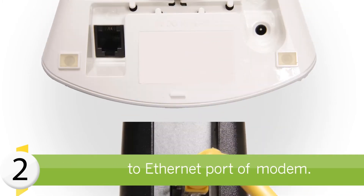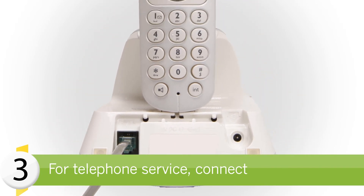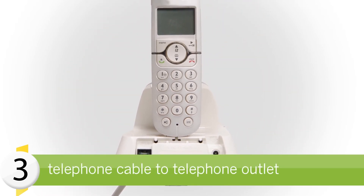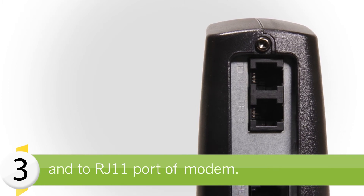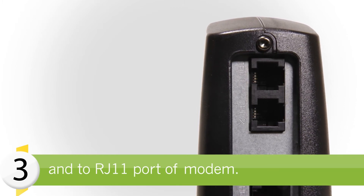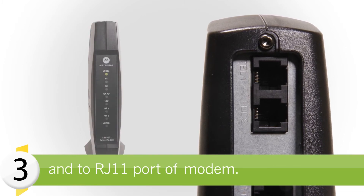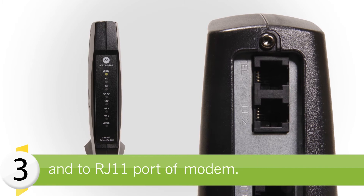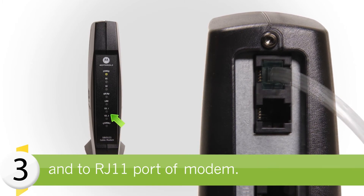If you have a home telephone service with StarHub, connect one end of the telephone cable to a telephone outlet in your home and the other end to the appropriate RJ11 telephone port on the back of the cable modem. Double-check to ensure your telephone service is connected to the correct RJ11 port. For single-line telephone service, connect to TEL1.